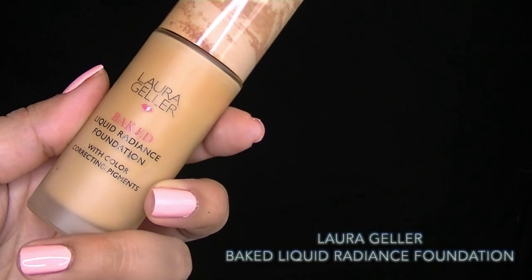This is one of my favorite foundations — the Laura Geller Baked Liquid Radiance Foundation. It's a little dark for me right now, but we're going for more of a bronzy look so it'll just give me a little bit of color. I like to dab the foundation all over my face first and then blend it out with a foundation brush.